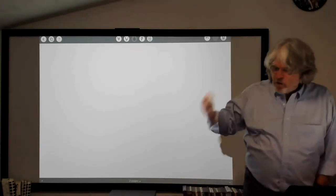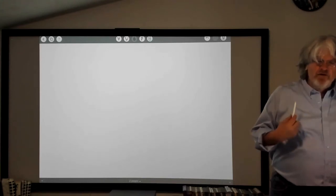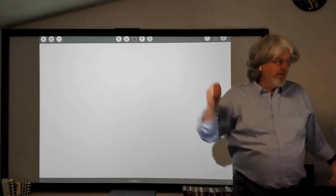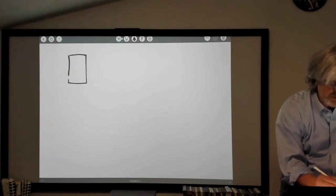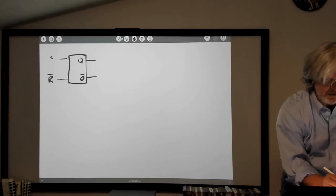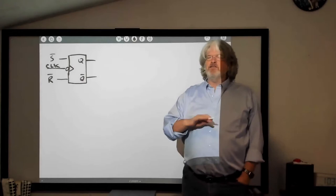I want to pick up where I left off on Monday when we were looking at the idea of a clocked flip-flop — this idea that the flip-flop is only going to change its output depending on the clock signal. I'm going to go through what we did on Monday except make it a little more challenging. Now I've got a flip-flop with two outputs, Q and Q-bar, and we've got a reset line, a set line, and a clock line coming in.